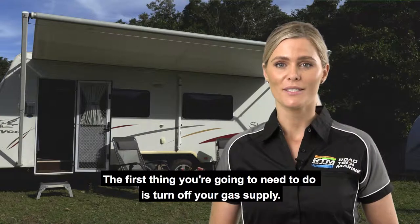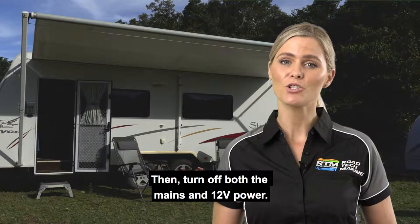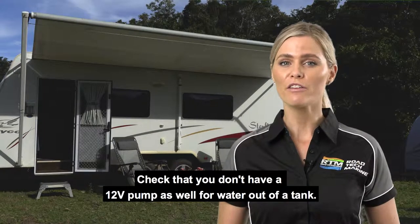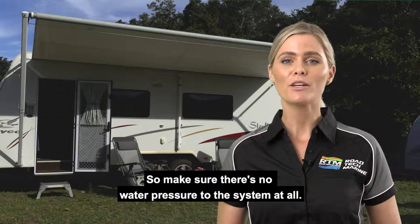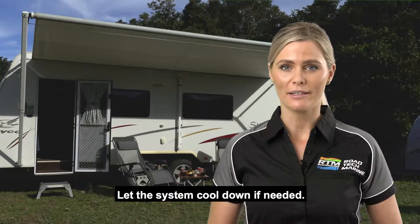The first thing you're going to need to do is turn off your gas supply. Then turn off both the mains and 12 volt power. You also need to turn off your water pressure. Check that you don't have a 12 volt pump as well for water out of a tank, so make sure there's no water pressure to the system at all. Let the system cool down if needed.